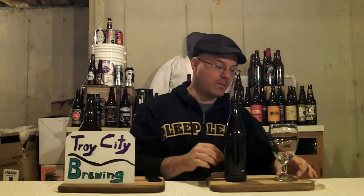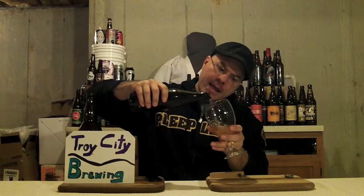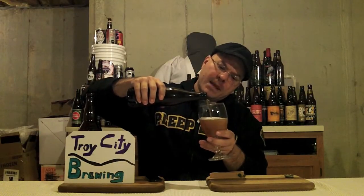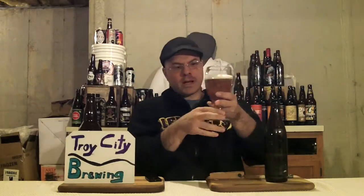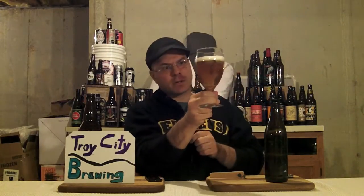Nice hiss off the top. This is a 6.5% ABV brew. It already smells apple-y. The difference, like I said, is you're using malt and grains and then hops, as opposed to just apple juice to make a cider. Poured it out — this has been in my refrigerator for a little while. Crystal clear. Looks just like a commercial cider.